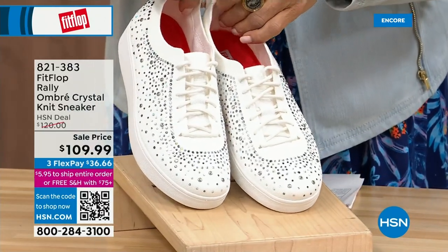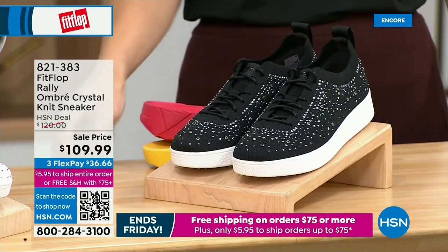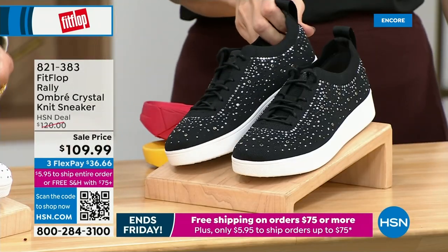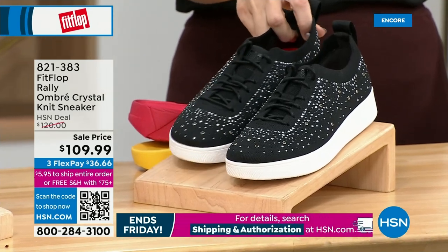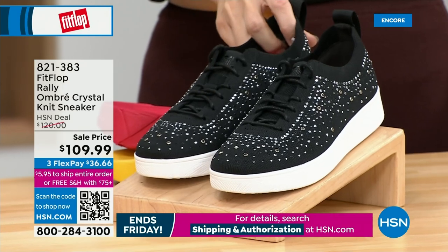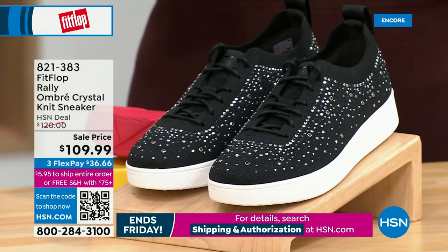This is an Uber Knit rally love child — then we have a rally sneaker, then we have an Uber Knit sneaker. Look at these — they came together and fell into a vat of gems. They're amazing, and they're on sale. These are brand new and on sale. We have white and we have them in black, five through eleven, with some half sizes available up to nine. That is no ordinary sneaker — that is a standout.